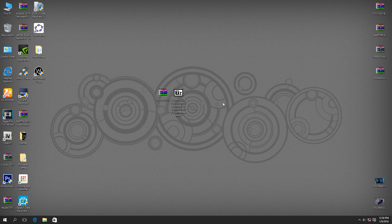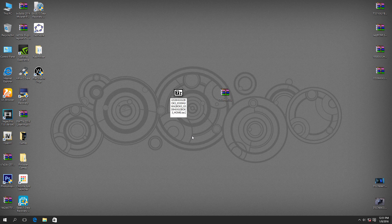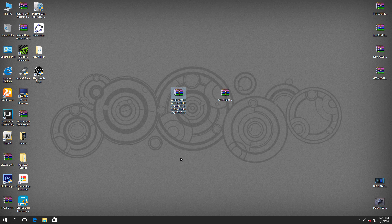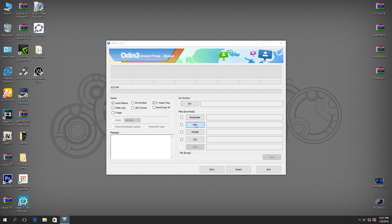As you can see, I have the ZIP downloaded from SamMobile — it's the CHL region, but I live in India so I should use INU. However, it will work on any region since the G530H is pretty much the same everywhere. You just have to extract the file from the ZIP. I've already extracted it — just rename it and remove the MD5 extension, keep it as a dot file. This will save time and prevent your slow computer from hanging. Then rename it and go find where you downloaded Odin.